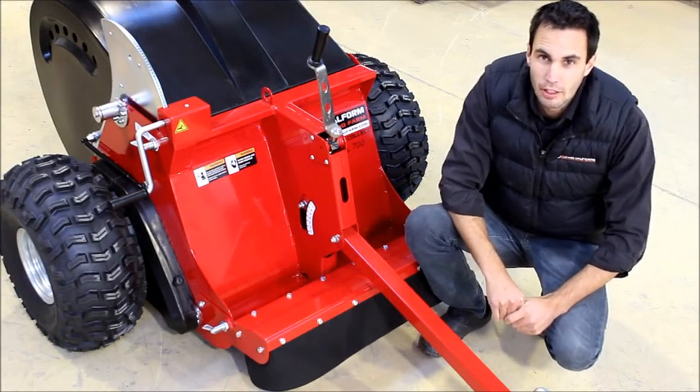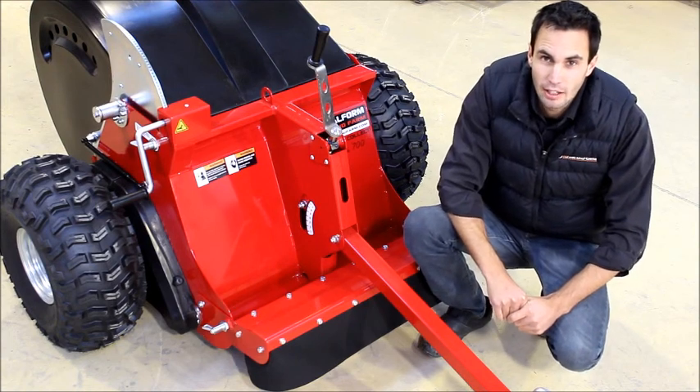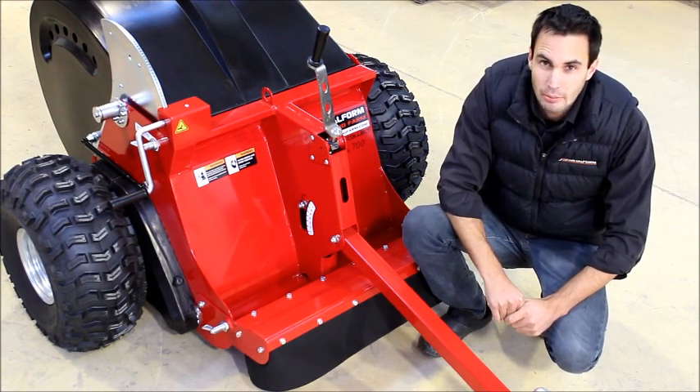Hi, I'm Tim from Metalform Time Farm. Today I'm going to show you the basic start up procedure for your Time Collect Mini 700.